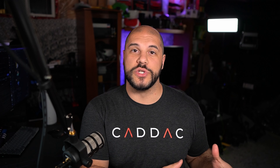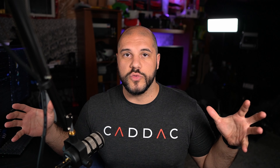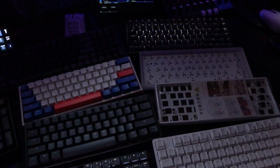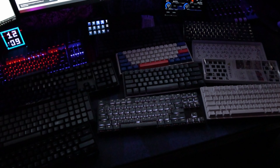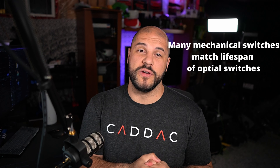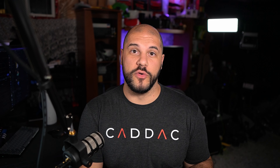Talking about switches — there are three big general categories of switches: there's mechanical, there's optical, and there's membrane. Mechanical switches are going to be the ones you see most often and have the most options. Personally, mechanical switches feel the best to me. Optical switches have become a lot more popular in recent times — they're typically faster and supposed to last longer, but most mechanical switches are going to do a very good job for you anyway.